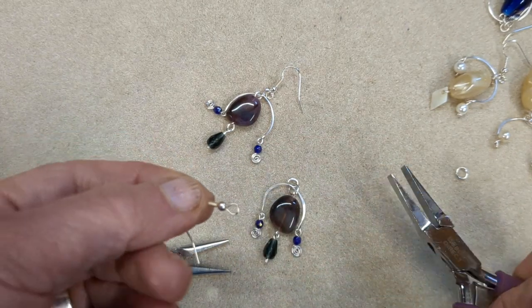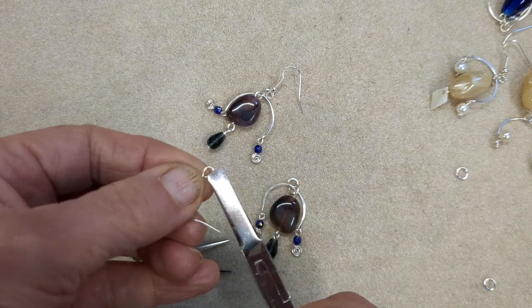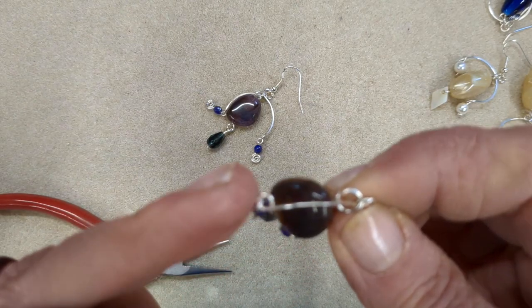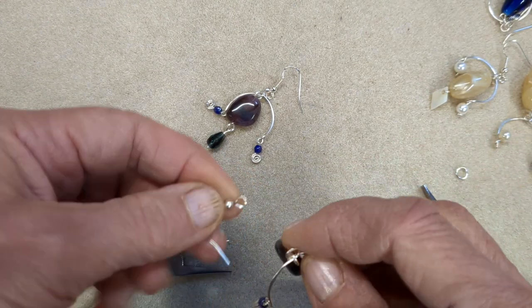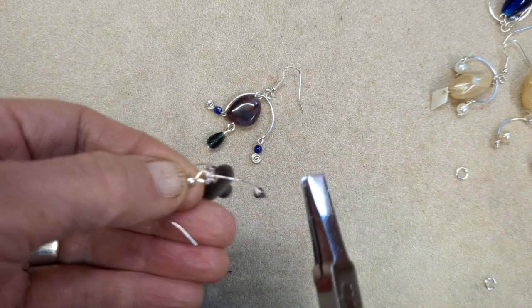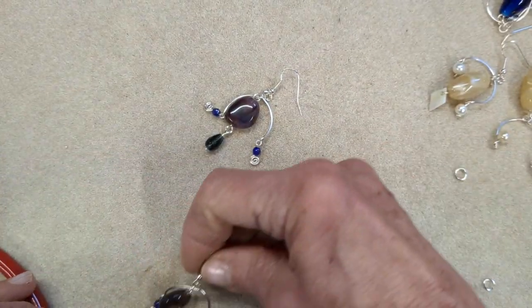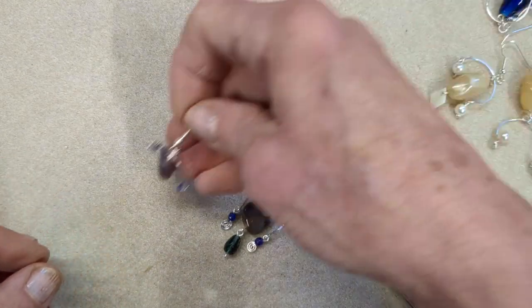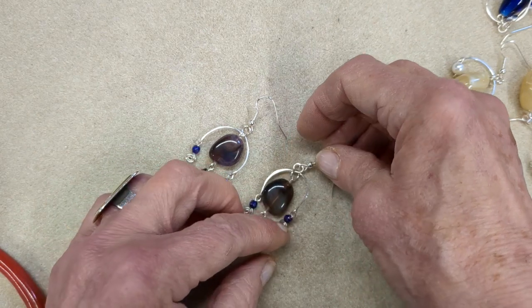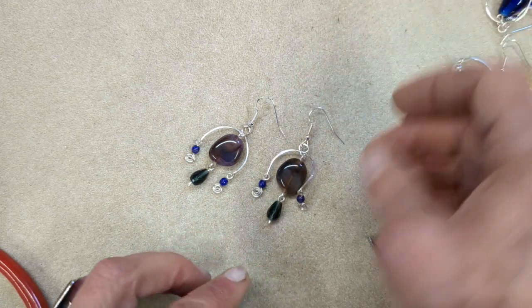Then it's just a question of getting either a ready-made fish hook like this or creating your own — I've done a whole tutorial on making your own links. Don't forget to make sure that where you've got your little dangle beads on each side, they go to the back. So when you're hooking your fish hook ear wire on, those little loops will be at the back. It's as simple as that, and you can do this with any beads you've got to hand, any colour palette — just make them your own.